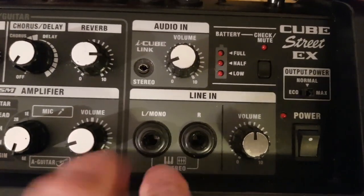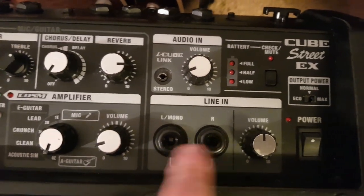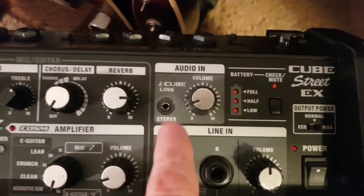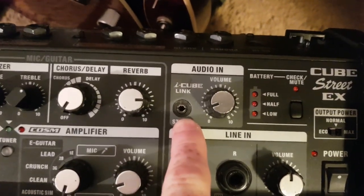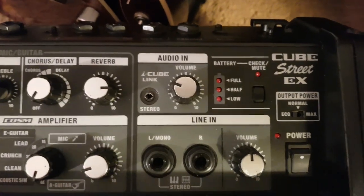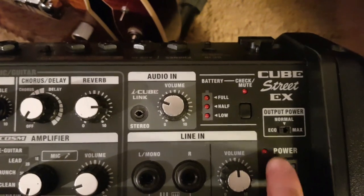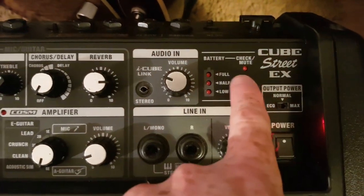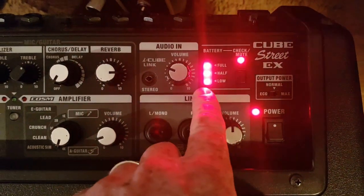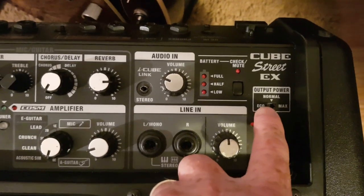On this side you've got another input — a mono or stereo input where you can put another instrument, with its own volume. You've got a mini jack for your MP3 player or phone, with its own volume. And you've got a battery check light here — if I flick it on, it mutes the sound and tells you how much battery life you've got left. You've also got eco, normal, and max mode.